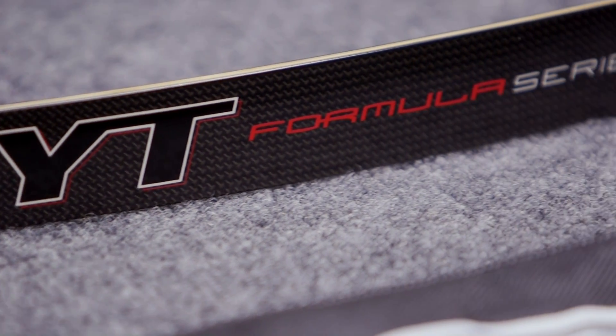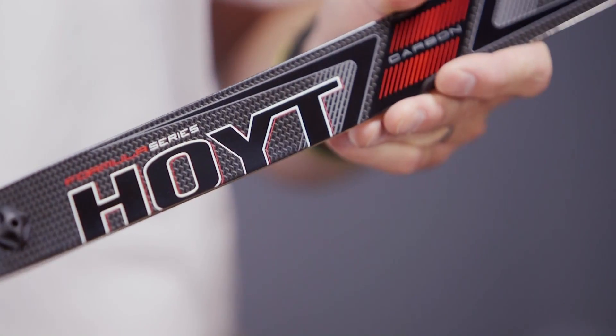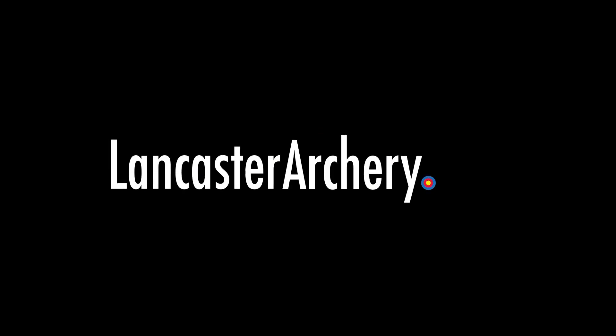The VELOS limb is available in Grand Prix and Formula, and it can fit into any of your previous bows, whether Formula or Grand Prix. For more information about the all-new VELOS and Formula X, visit hoyt.com, lancasterarchery.com, or visit your authorized Hoyt dealer.